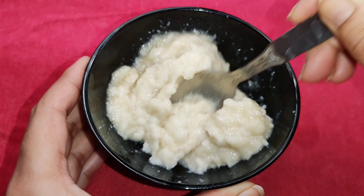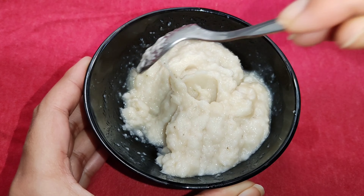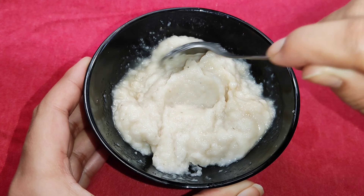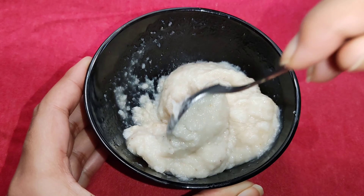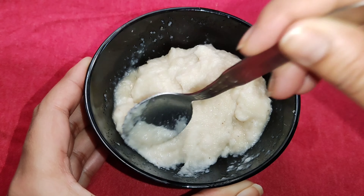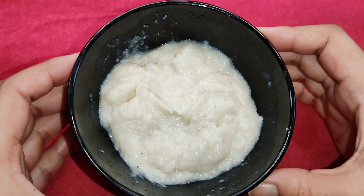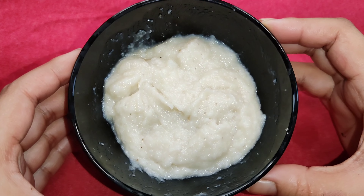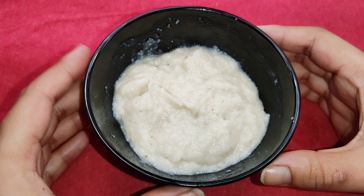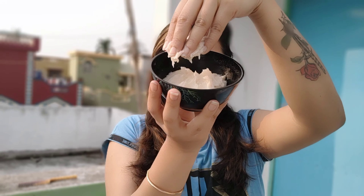I am adding rice water, which is natural and gives a straightening effect. If you have to control dryness, you can use aloe vera gel, coconut oil, and banana. It gives a smooth effect.